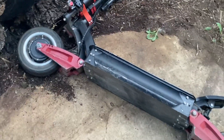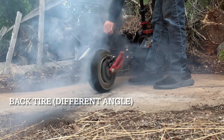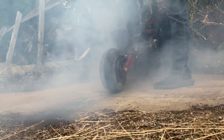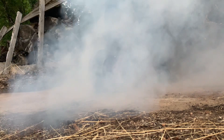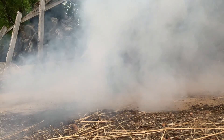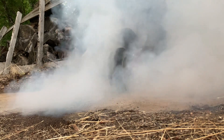Guess I'll try the front wheel, maybe. We'll see.